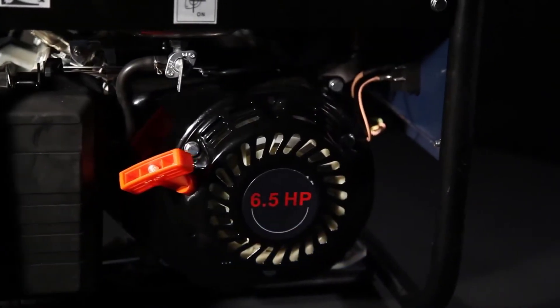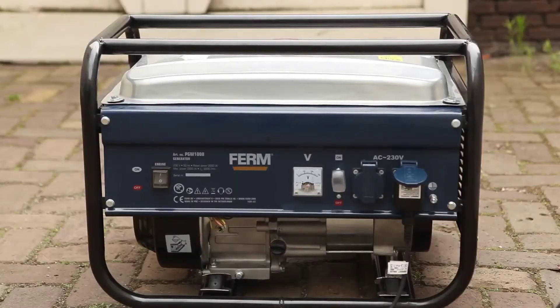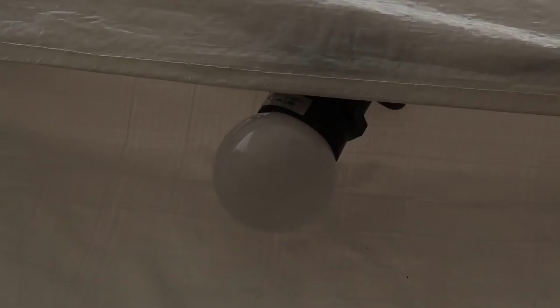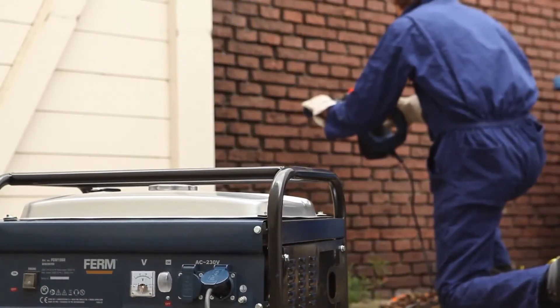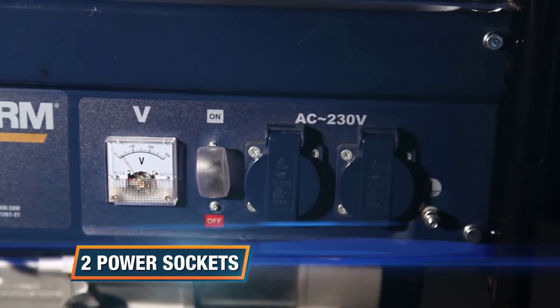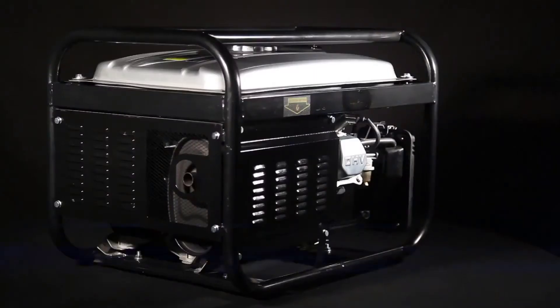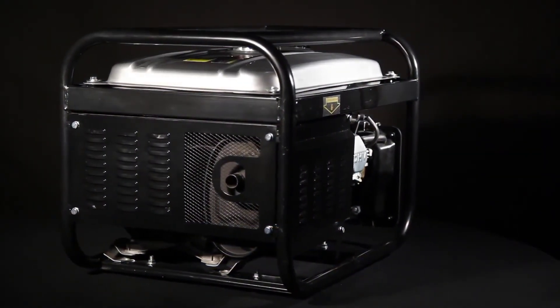The 6.5 horsepower, 2000 watt motor gives enough power to connect heavy-duty power tools and equipment. It's ideal to use as a power backup for parties, power cuts, large gardens, and any DIY job at a location without power supplies. It's equipped with two power sockets for versatile use of multiple devices.